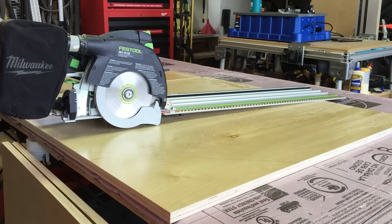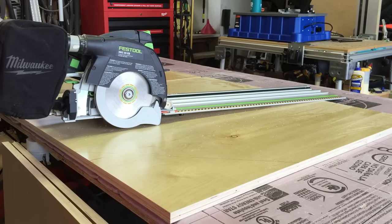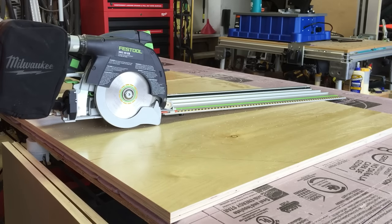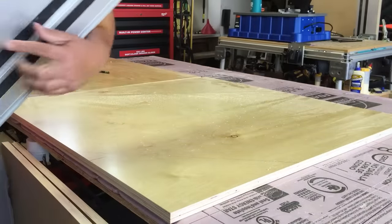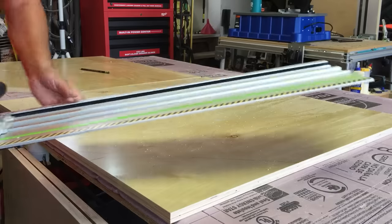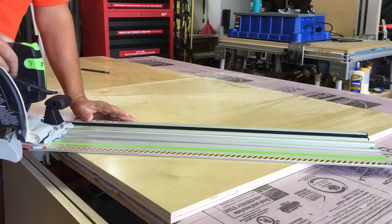I've been told the HKC 55 is not good enough for cabinet work, so I just wanted to check it out. I've got some 45-degree angles to cut here and I have the saw set at 45 degrees — you just mark it on the index pin. I'm going to try this cut and see how it comes out.